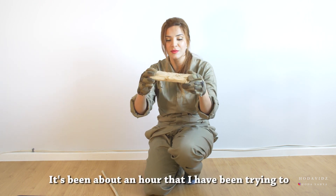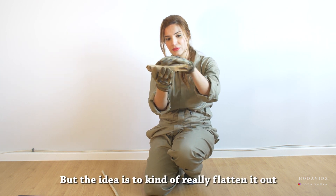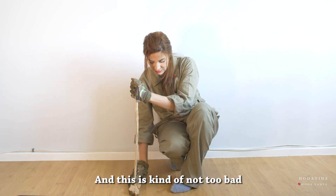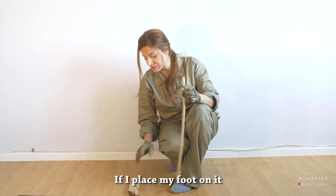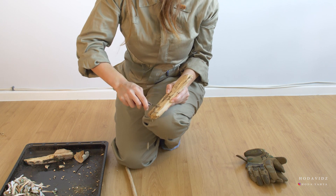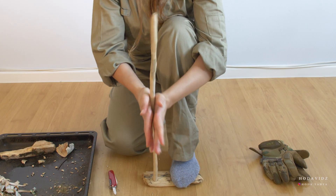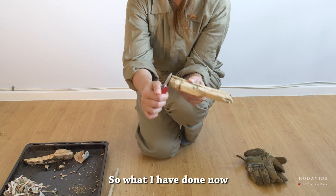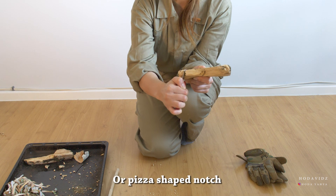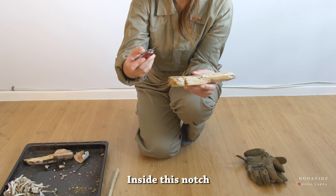It's been about an hour that I've been trying to shape that piece of wood. The idea is to really flatten it out so that it doesn't rock once you place it on the ground. This is not too bad if I place my foot on it. I'm going to start off by making a little divot in the base where the spindle will go in. I've now cut out a kind of pie or pizza-shaped notch so that I can catch the black dust inside this notch.